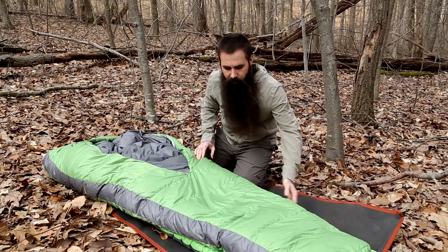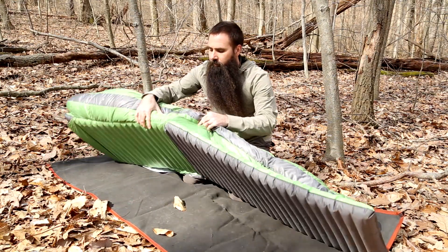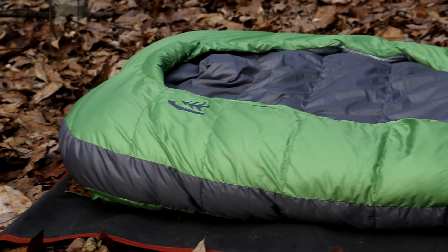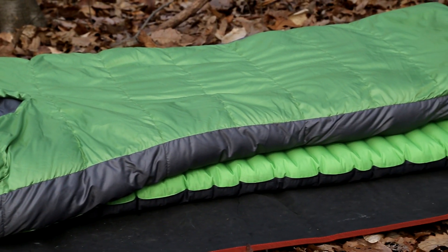As I peeled this back you could see a sleeping pad beneath the bag. There is an integrated sleeve to hold a pad in place. The pad certainly does not come with the bag, but whatever pad you have will fit inside that sleeve and ensure it stays underneath you all night long for enhanced comfort.